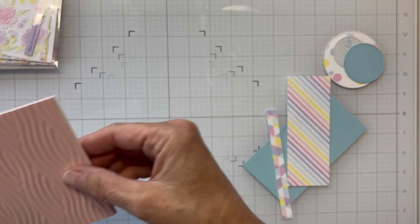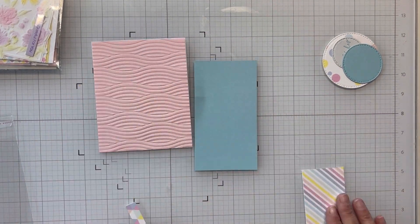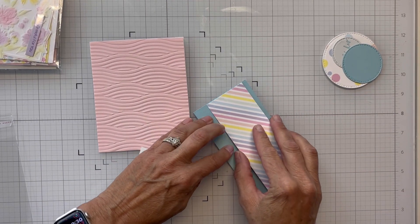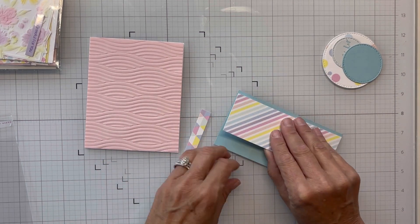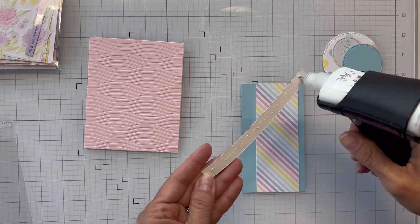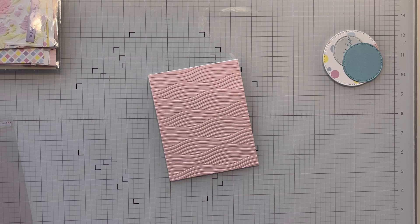I'm going to lay it down on my card base and then bring in the pattern paper that I have cut from the cutting guides. Right now I'm just trimming the edge of my card panel down because it was a little bit long. I'm going to start adhering the pattern paper to the layered panel that the sketch calls for. I've still got this fun pastel rainbow colored paper that I'm just loving, and I'm trying to get it lined up evenly so I'll have even space on each side.